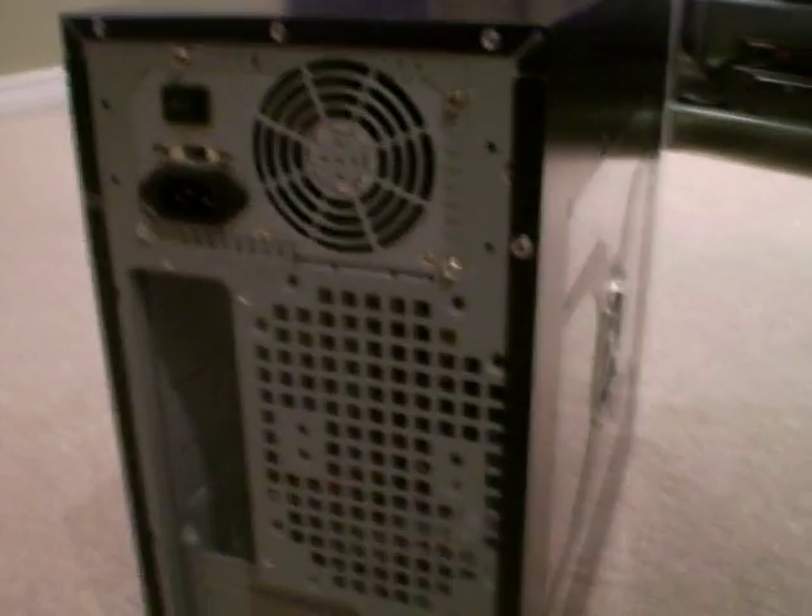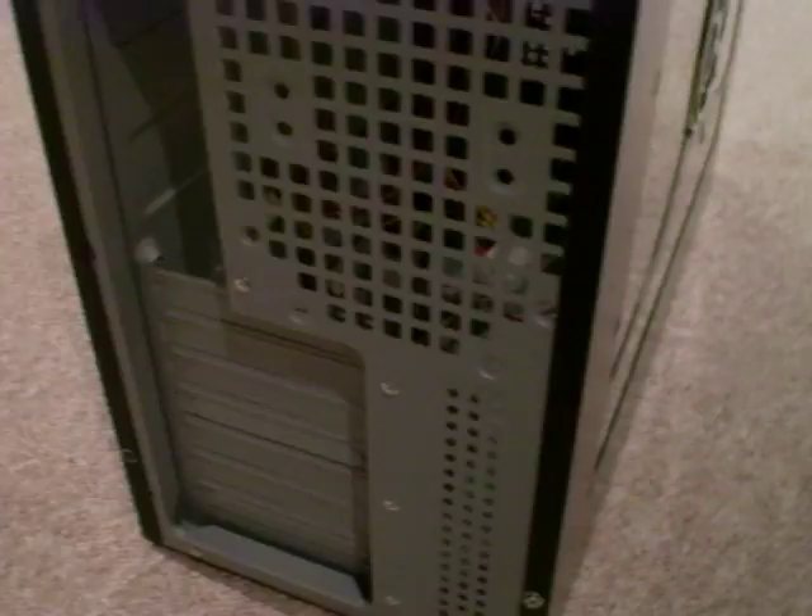So turn your computer around and then you look at the back. The same procedure is the same for both sides. Some cases do not allow you to remove the right panel because they are dumb.